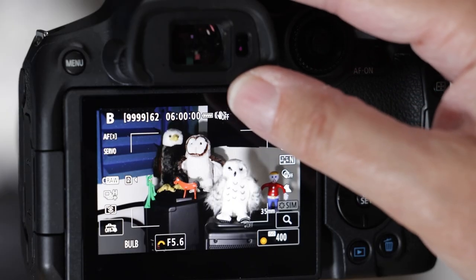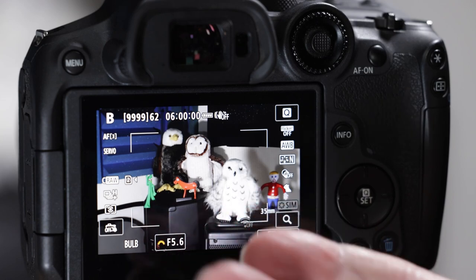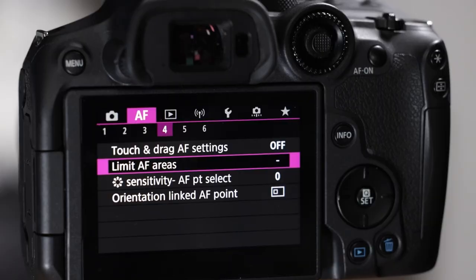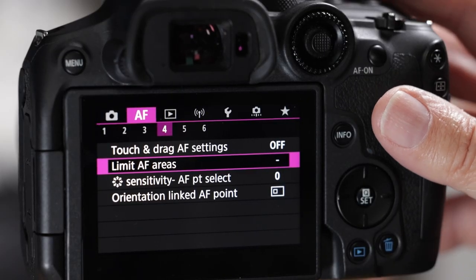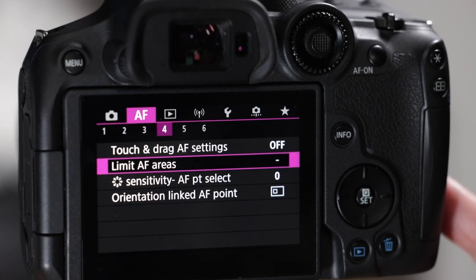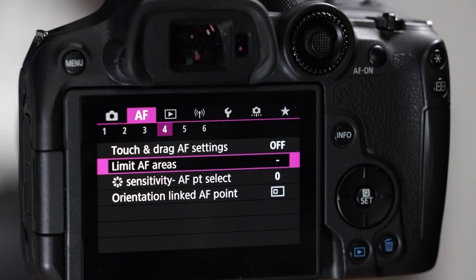We'll talk about the electronic viewfinder and the LCD screen. Beginners are certainly welcome here — I'm going to go nice and slow. Then we're going into the Canon menu system. It's three layers deep with over 450 different menu items. It's very complicated, but we don't have to do too much tweaking to it, thank goodness. There are two settings we absolutely have to change, or this camera won't work well for bird photography.